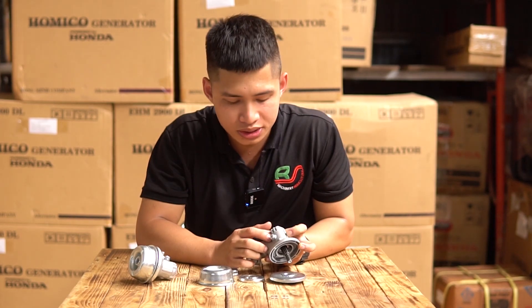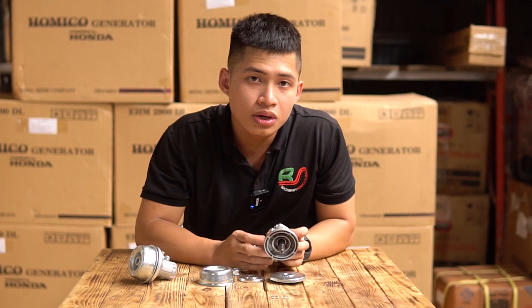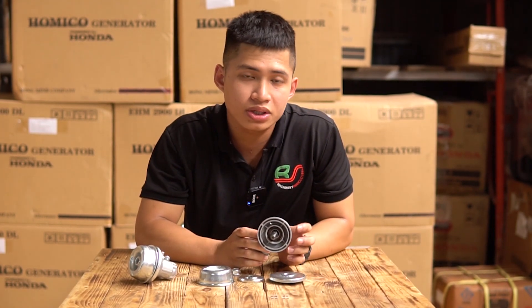Và trên phần gù này sẽ có một con ốc giúp các bạn bơm mỡ bò để bảo trì bảo dưỡng phần bánh răng quả dứa, giúp cho đầu bò vận hành được ổn định và bền lâu hơn.